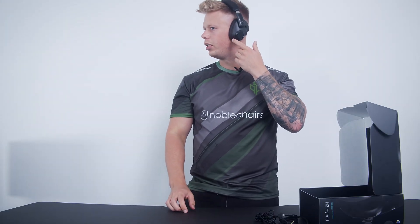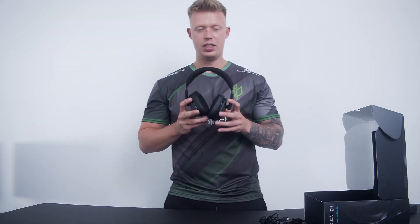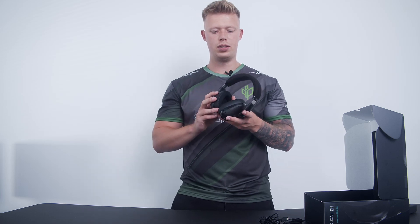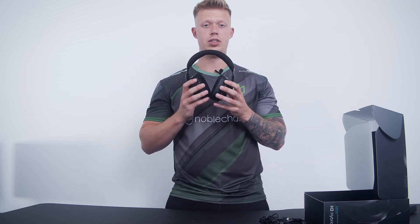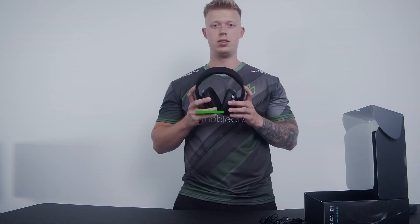You can control the volume with the integrated volume controller. When you're on the go, there's a cool smart button you can use for taking calls. Speaking of on-the-go use, the battery life is up to 37 hours, which means you don't have to charge it every now and then — it's super cool.